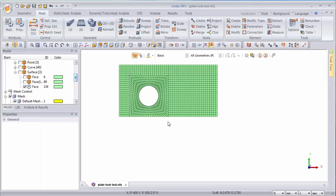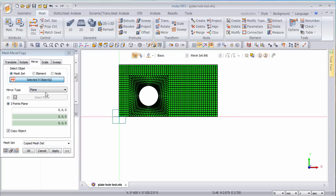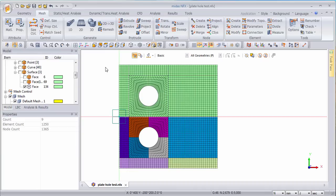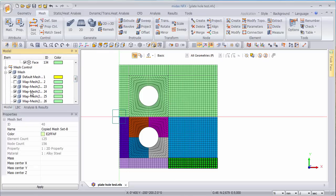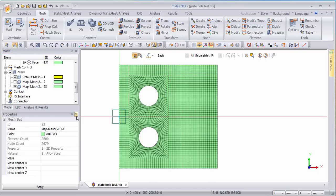Now I have this portion done. For the other portion, the other thing I have to do is mirror all of that to this axis. I now have the mirrored result with different colors. Finally, I have to merge all those mesh sets together, and here you have — this is how you create this beautiful mesh for this plate.